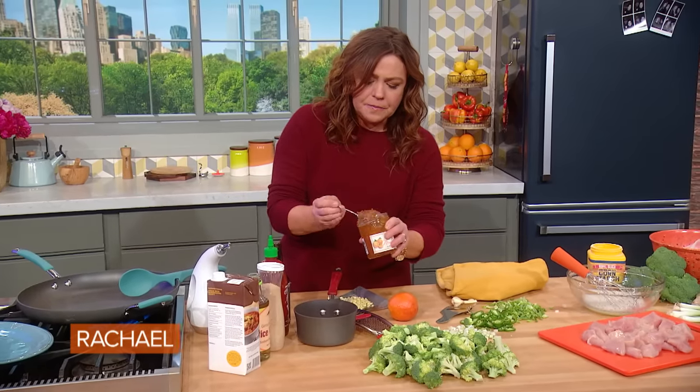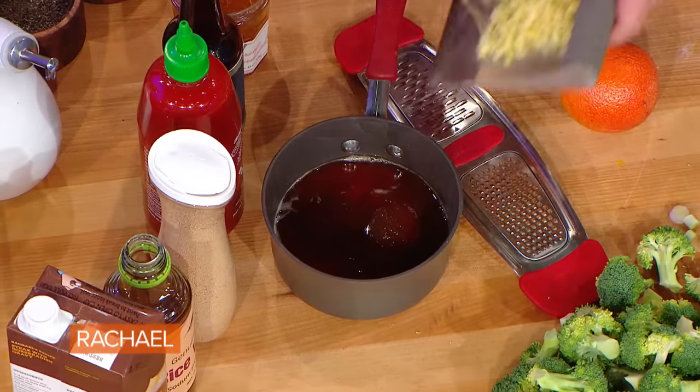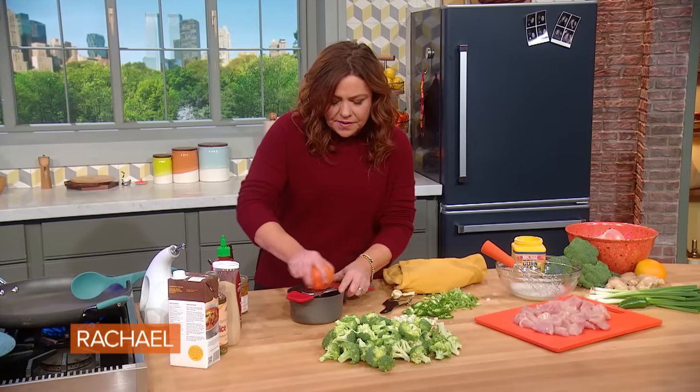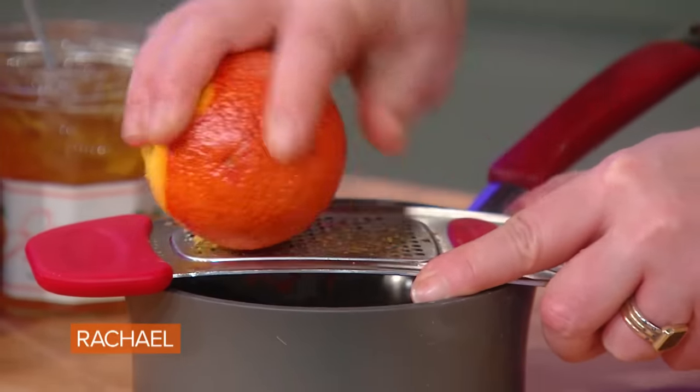Now we just need one tablespoon of orange marmalade. About an inch and a half of fresh ginger, chopped. And then I use the zest and juice of an orange — or in this case, it's a blood orange.